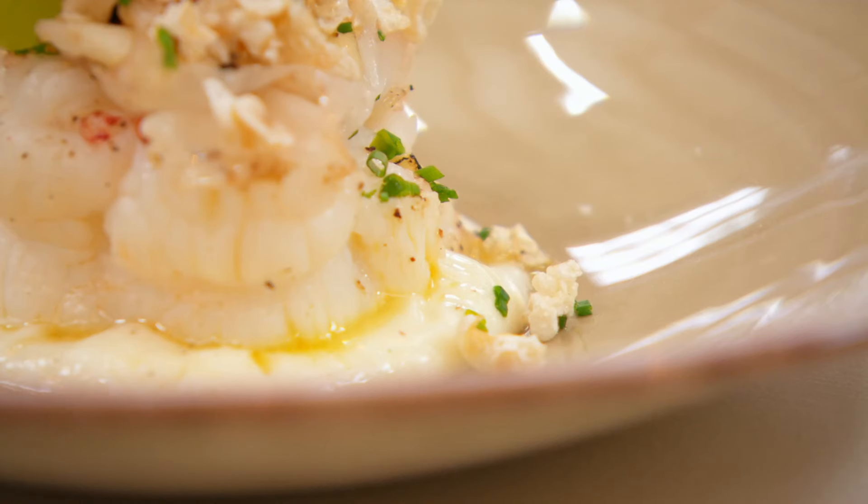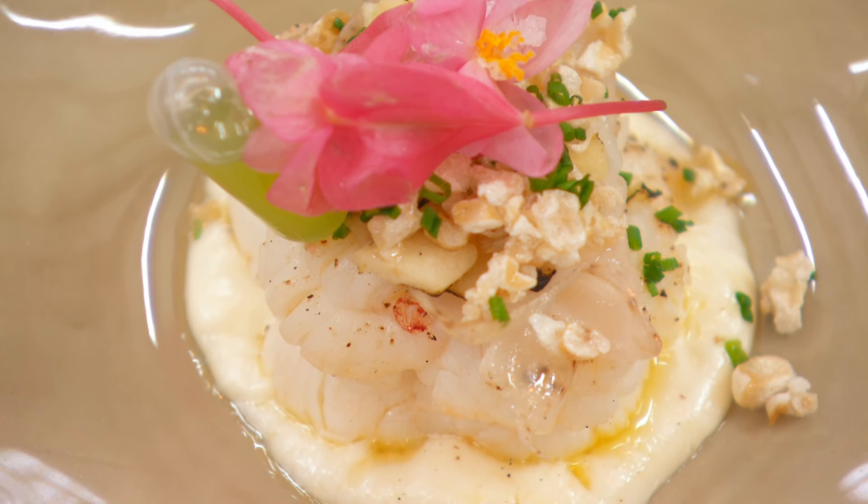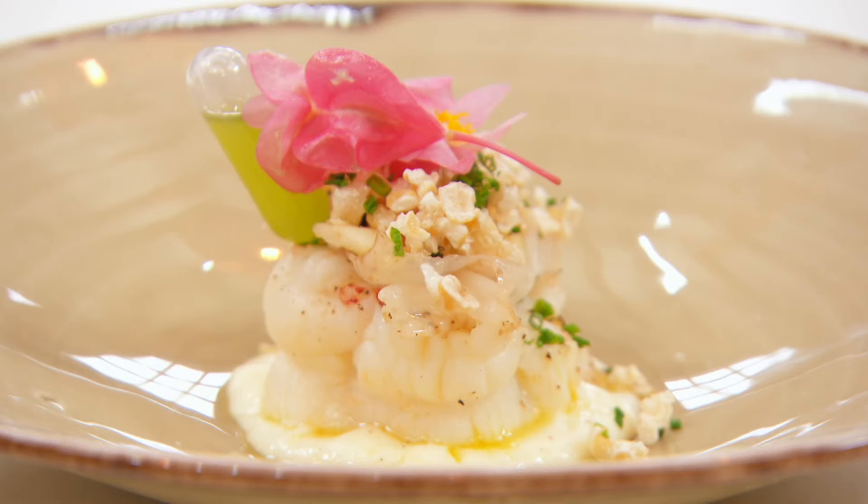Beautifully cooked lobster. I personally love the garlic emulsion underneath it. It's delightful. The lardos are salty, but it works so well. And then the little sweetness from the apple. This is a lobster heaven. It's elegant. It's delightful. It's absolutely sensational. A piece of cookery.